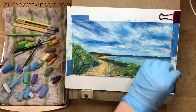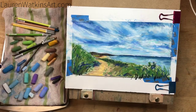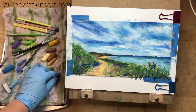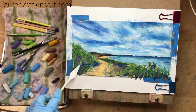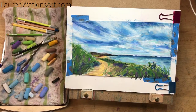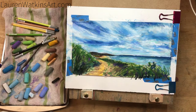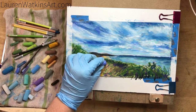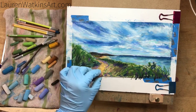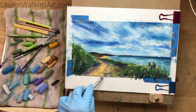Refining the horizon line and starting to add more layers to the grass. You'll see me adding purples and red-toned browns into the grass — that's partly to help neutralize the greens and make them look more realistic. Sometimes greens can look synthetic, and adding purples or red tones will counteract that super brightness and make the color look more natural.